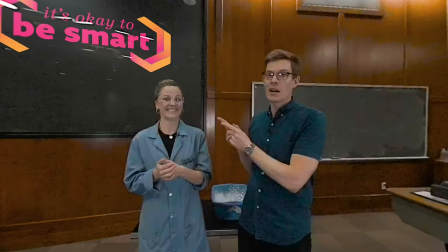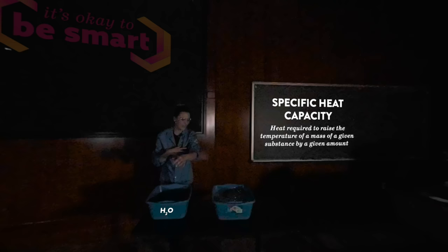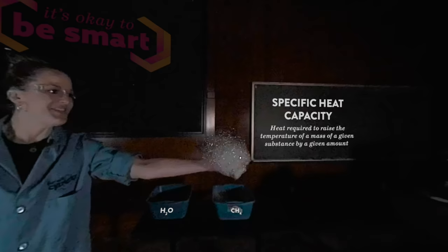I'm going to get out of the way so I don't get caught on fire. I'm going to go hit the lights. So the first thing I'm going to do is coat my entire arm with water. Water has a very high specific heat capacity, so it basically acts like a protective layer for my arm. Now I'm going to scoop as many bubbles as I possibly can into my hand. These bubbles are filled with methane gas, and now I'm going to try to light my hand on fire. Three, two, one.